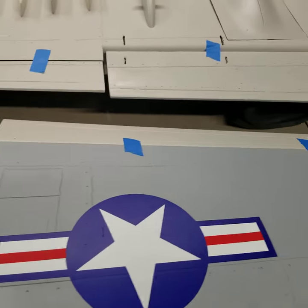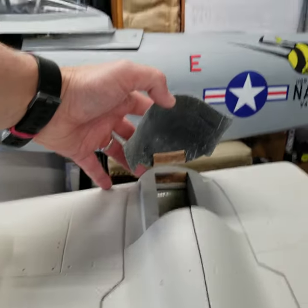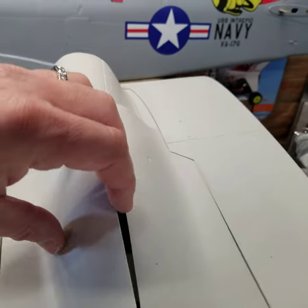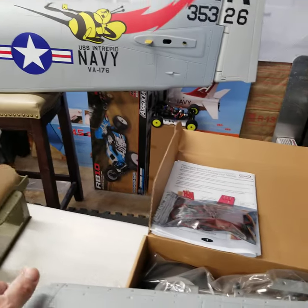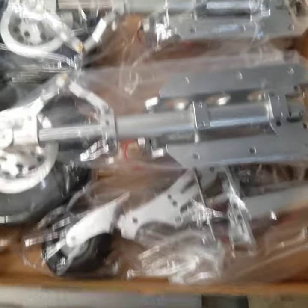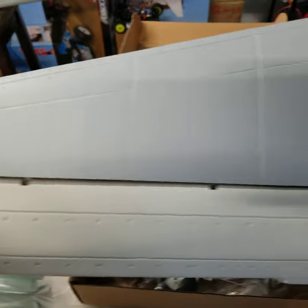For the money, this was a great purchase. It has really nice gear doors with carbon fiber in them. There's a big bay for your gear, and it appears to use a JP-style gear controller. It also has beautiful, huge scale landing gear for this model, and I'm super impressed and excited to get those installed.